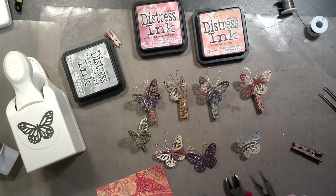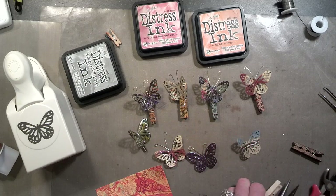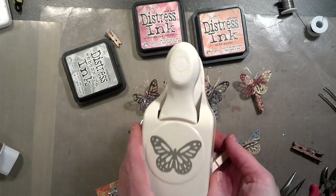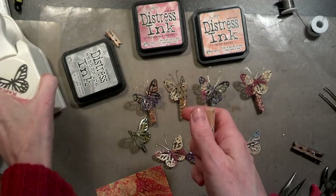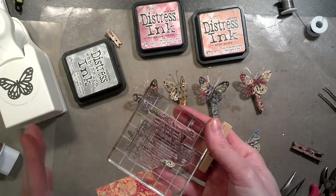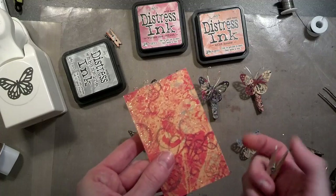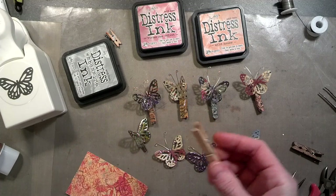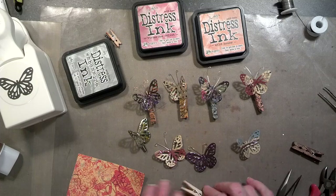It's always helpful to have some tools for cutting your wires, and of course the punch of your choice — tonight I'm going to be using this one. If you want to stamp, you'll need a stamp and some scraps, which we all have plenty of, and some clothespins.